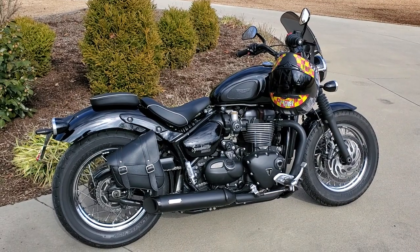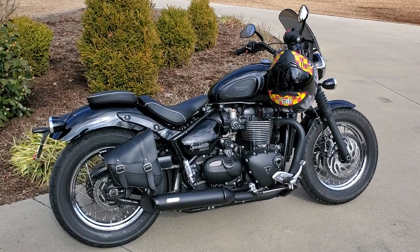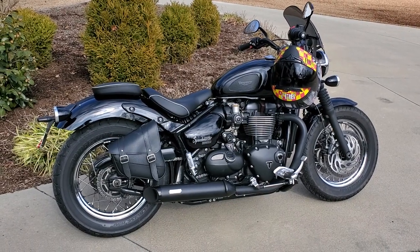Triumph Speedmaster 2018, 10,000 miles, and it's been trouble-free. Not one single issue with this bike. All right, out of here.